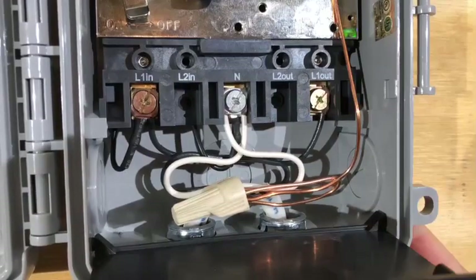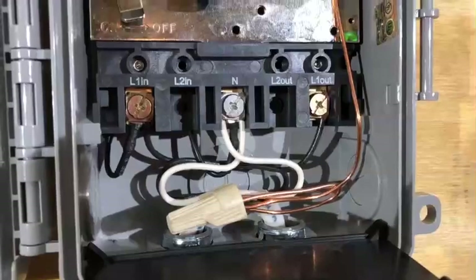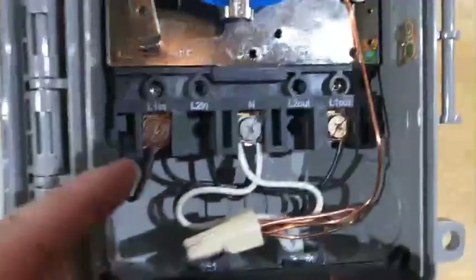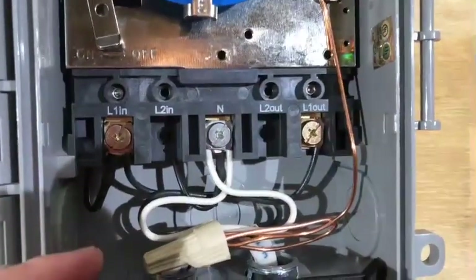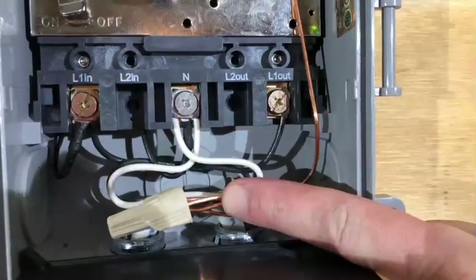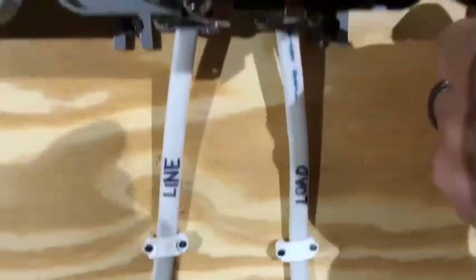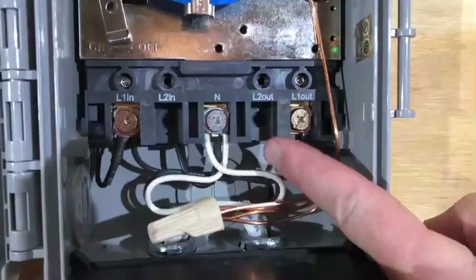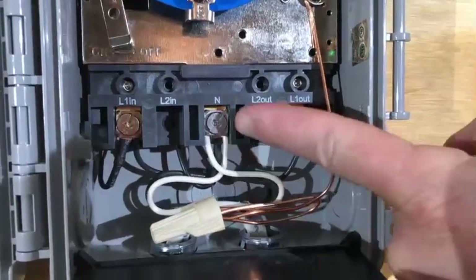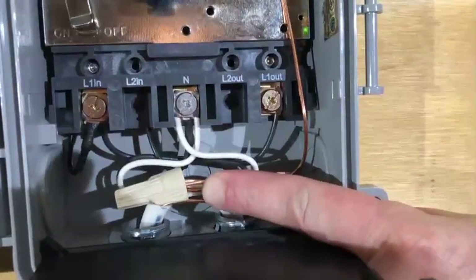Here's how to wire a single pole single throw time switch for 120 volt operation. From the supply side, you have a hot which is your black, which goes on L1. The neutral or the white goes on the neutral terminal. The ground gets spliced in with the other grounds. On the lighting or the load side, you take the black to your L1 out. The white, which is your neutral, goes to the terminal marked N.